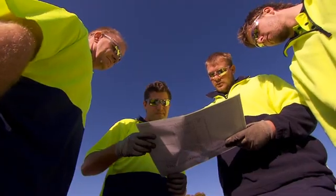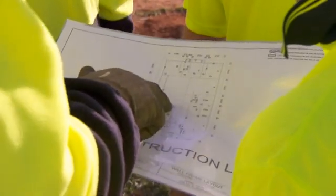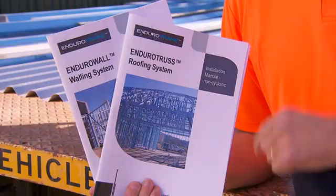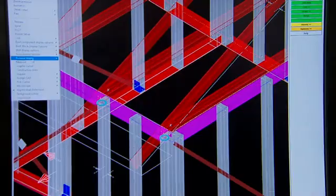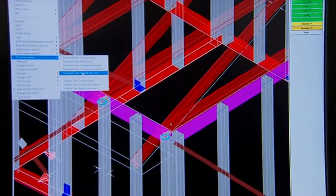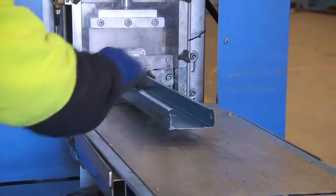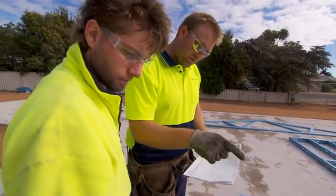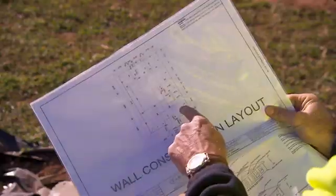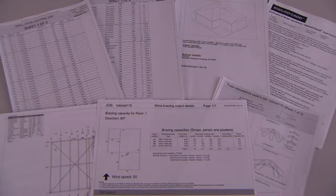Our first consideration is worker safety. The HIA recommends a safe work method statement be written and that the work site conforms to the safe work practices in the BCA. Make sure you read our installation manuals before you start work. Your building plans are input into the EnduroCAD software where the complete structural frame is detailed and prepared for production. The EnduroCAD system outputs assembly drawings for all wall frames and roof trusses, layout drawings to locate the assemblies on site, and documentation for authority approvals.